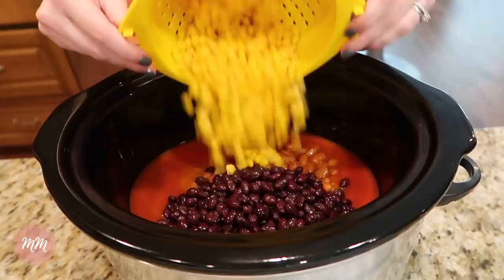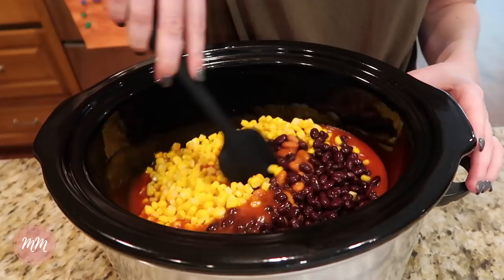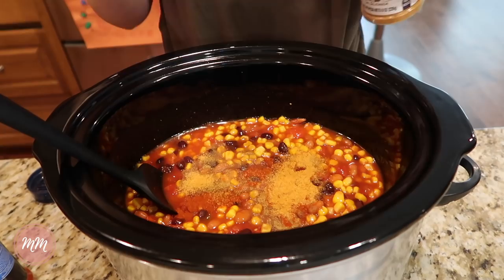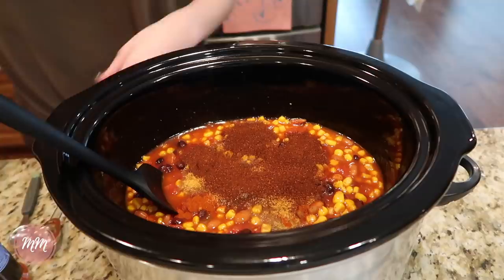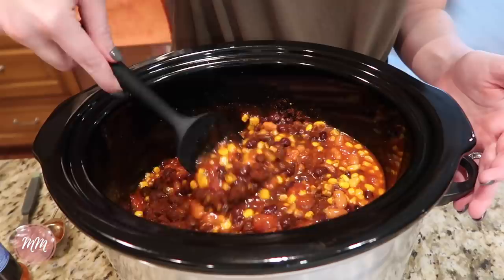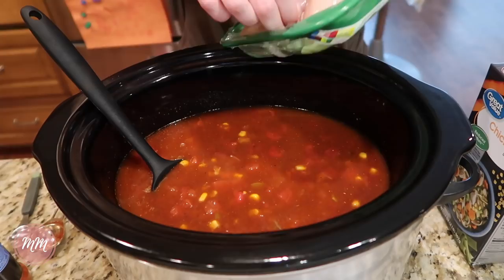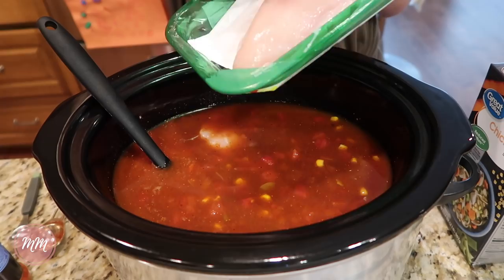Stir that all together, then start adding your seasonings: ground cumin, paprika, seasoned salt, pepper, and chili powder. I've also added cayenne pepper in the past to make it really spicy — one to two teaspoons would be good if you like it that way. Then you add chicken broth for your liquid, and I added two large organic chicken breasts to the soup. They come in a pack of two and it's always plenty.